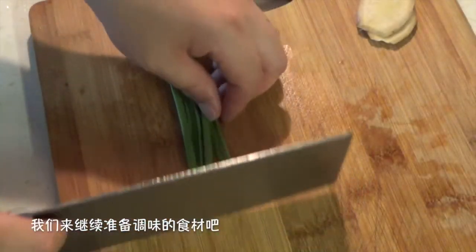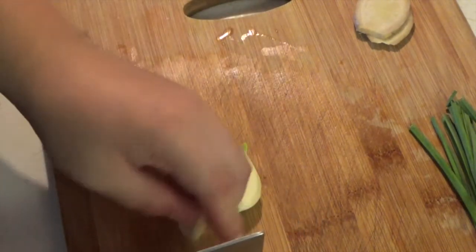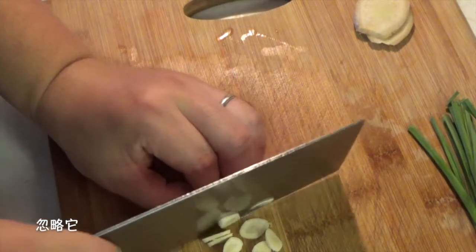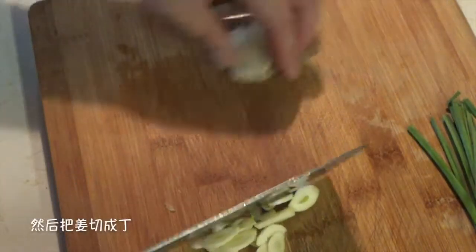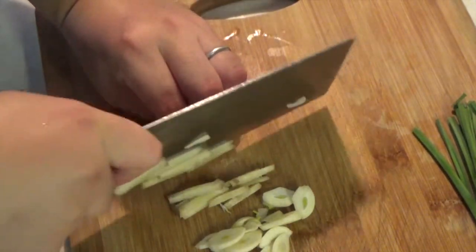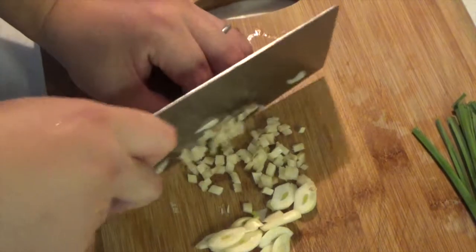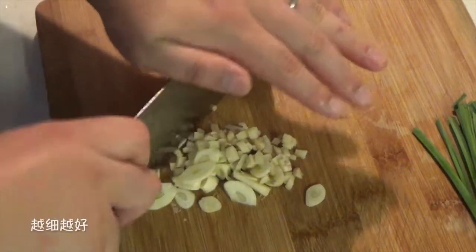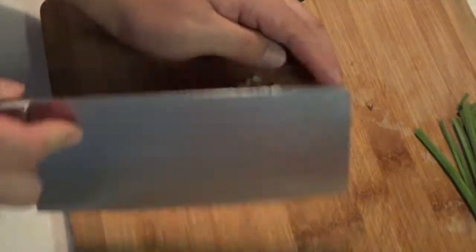Now we can keep preparing our other fresh spices. Cut the green garlic or green onions into short stems and slice the garlic cloves. Then we need to chop the ginger into small, very fine cubes. Just chop them up well, then put them aside.